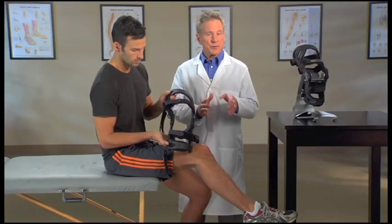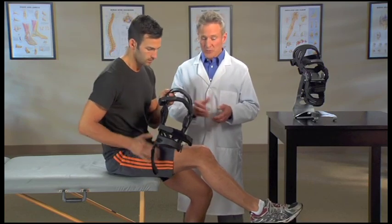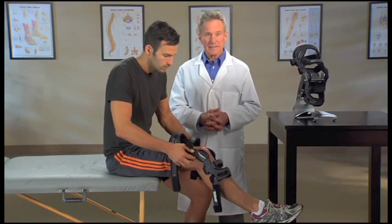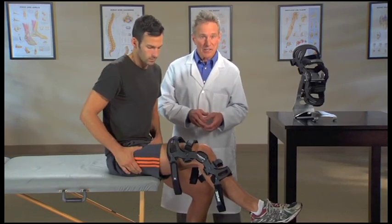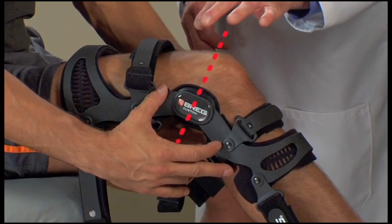Now sit with your knee bent at a 30 degree angle in a gas pedal position. With the brace fully extended, slide it down onto your leg. Position the brace so that the center of the hinges align with the top of your kneecap. The hinges may be positioned behind your bent knee — this is normal.